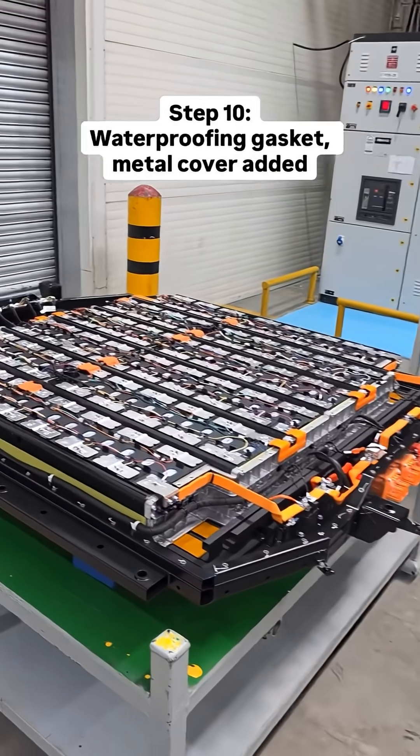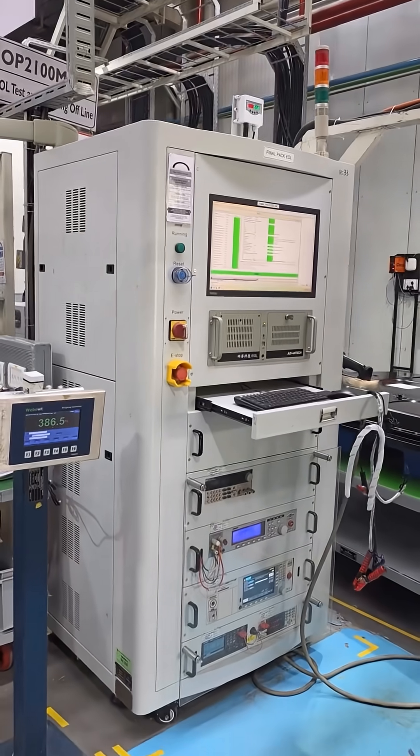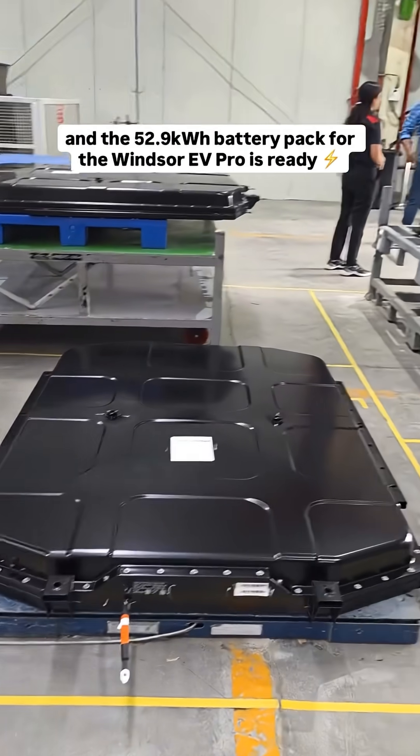The battery pack is then brought out for technicians to apply a waterproofing gasket and a metal cover on top. One final 2–3 minute test and voila — the 52.9kWh battery pack for the Windsor EV Pro is ready.